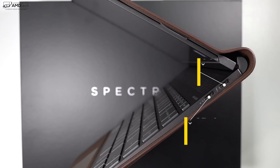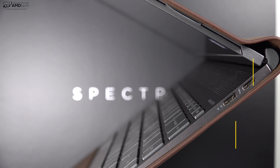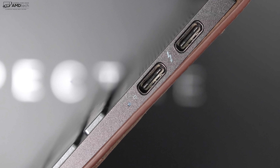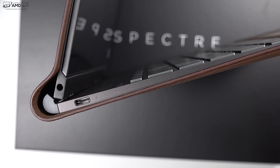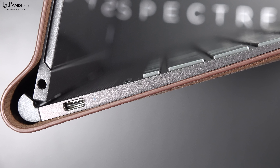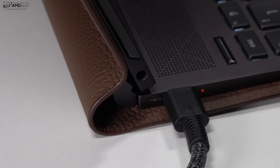On the right side, you have two USB-C Thunderbolt 3 ports, and they do support four lanes, so theoretically you can connect it to an external GPU, although the bottleneck will be the processor. On the left side is a USB-C port as well as a 3.5mm headset jack, and there's an LED indicator light letting you know the device is charging.